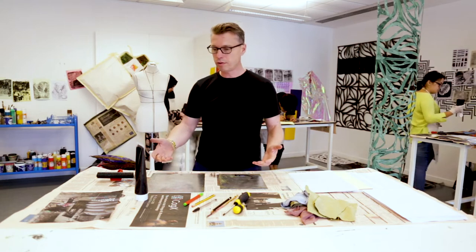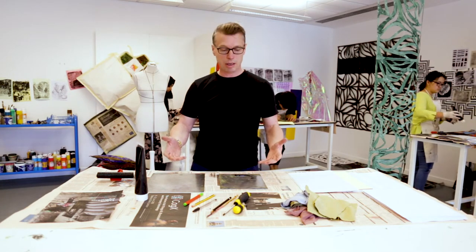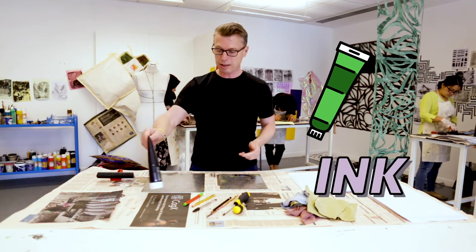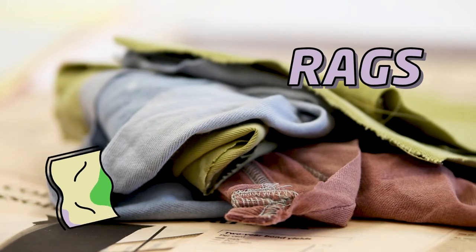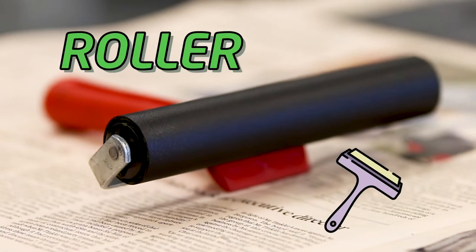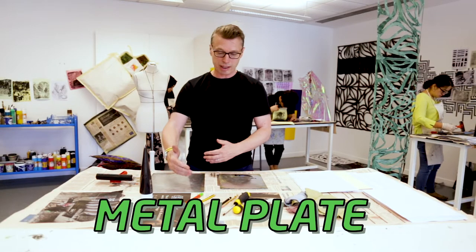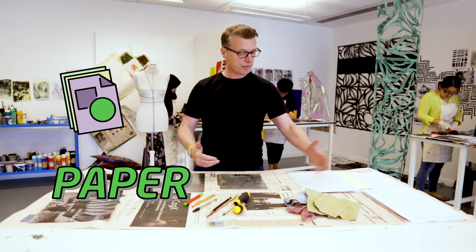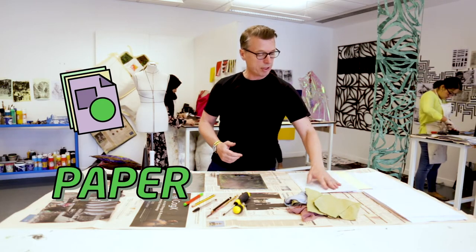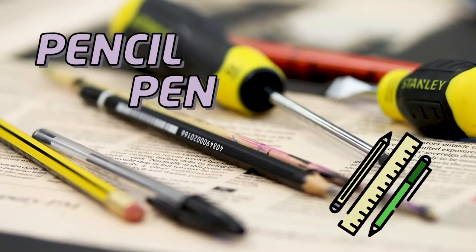The tools and materials for monoprinting are all quite straightforward and simple. We have some ink — this is a water-based block printing ink — some rags which are useful for clearing up, and a roller which I'll show you how to use in a moment. We have a metal plate on which I'm going to roll out the ink, a stack of different sorts of paper — ordinary printer paper, newsprint and various others — and an array of different drawing implements.